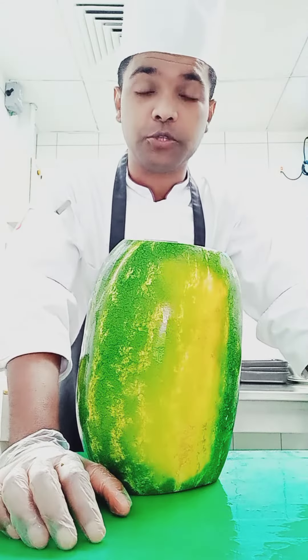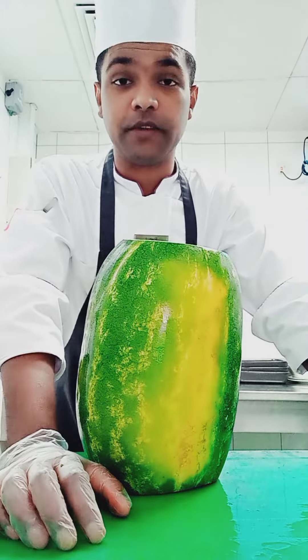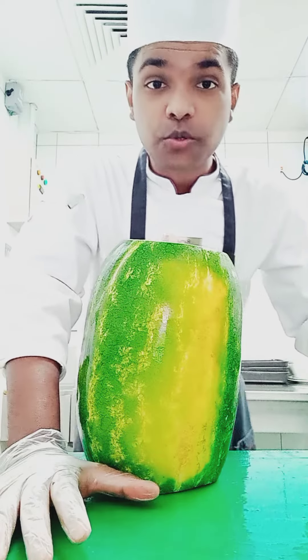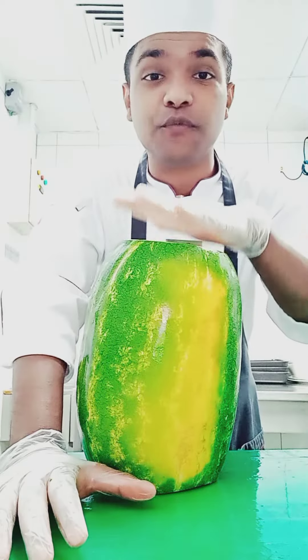Hello everyone, how are you all? I hope you all be good. My name is Shepraul Markam and once again welcome to my YouTube channel. So today guys I'm gonna show you how to slice this watermelon.